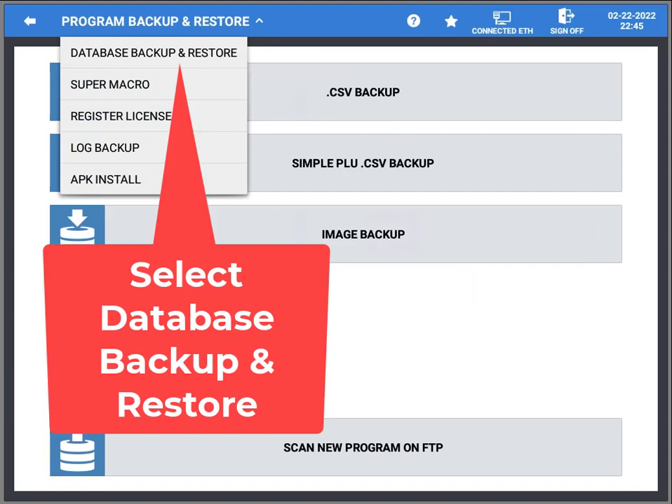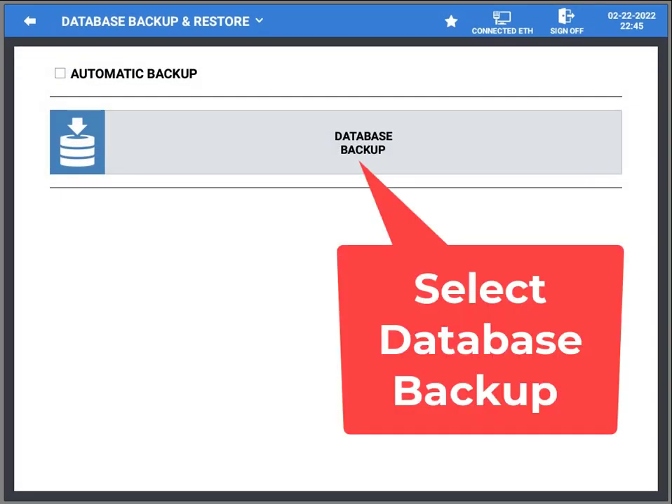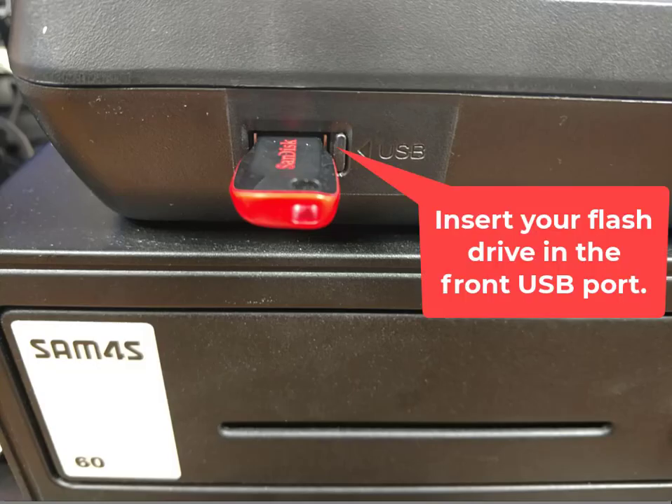From the drop-down you're going to choose Database Backup and Restore — just press that. Then you're going to press Database Backup.